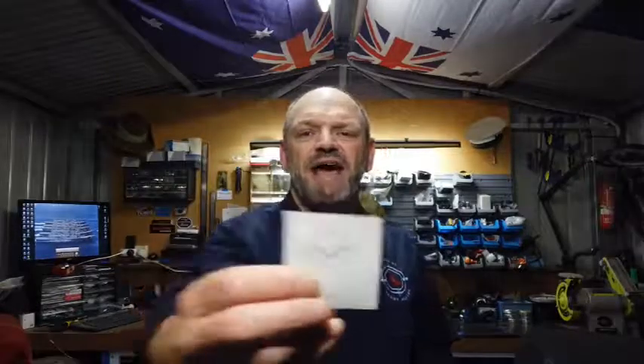As you can see, it's double sided and gives you all the information on how to set up your headlamp if you haven't done one before. Finally, the last thing in the box — and one thing that always comes with Brinite gear — some sealing O-rings for the end cap. So if you do damage the end cap where the battery goes in, you can replace them with the supplied O-rings.